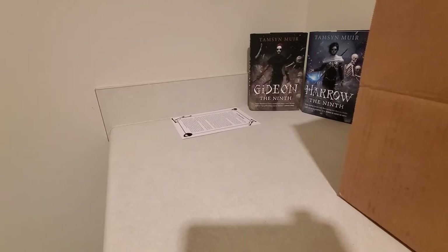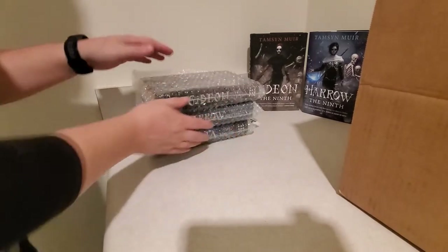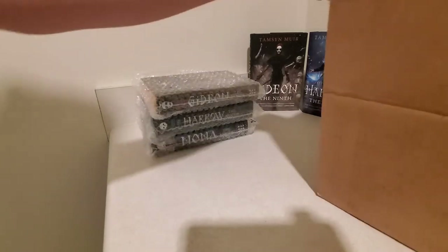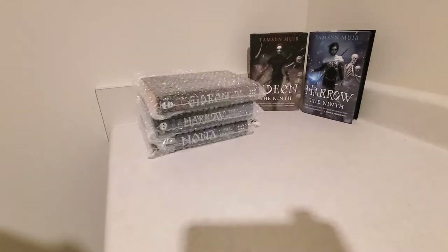We're just going to put these out of the box one by one and then we'll look at them one by one. Here are the three books. They did come bubble wrapped and it looks like there was plenty of paper inside the box, so they should be okay as far as condition goes.